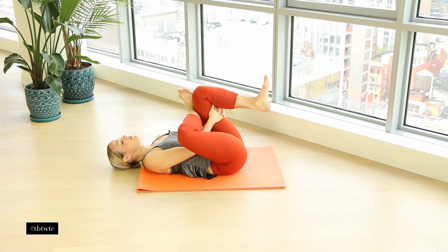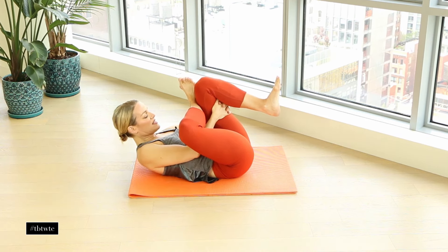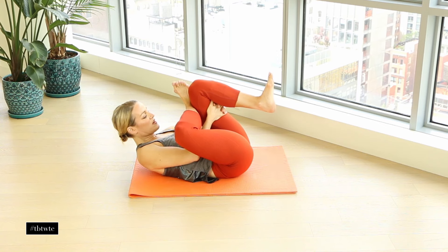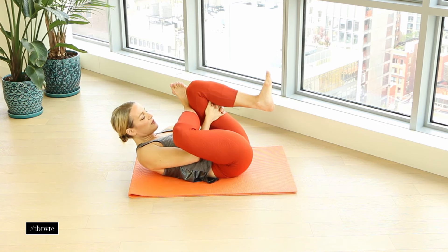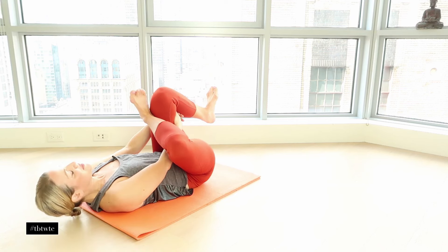Curl your head up, pull in the belly, and see if you can increase it a little bit more — really opening up that hip. Then bring it down and let's do that on the other side, crossing over here.